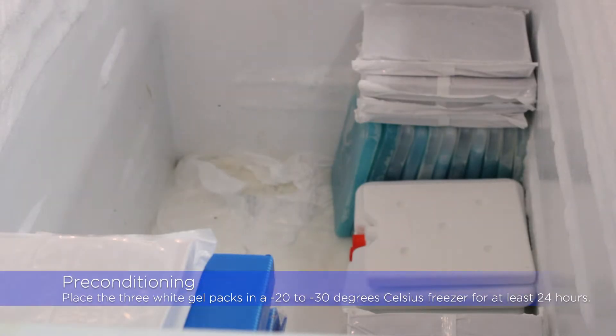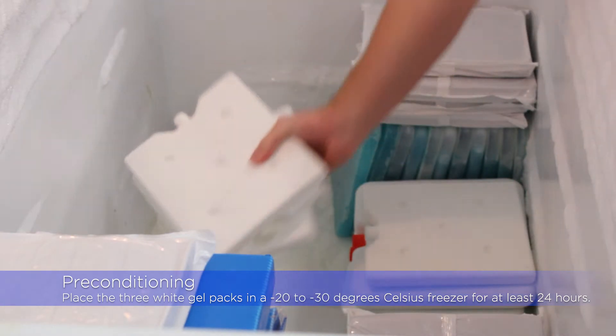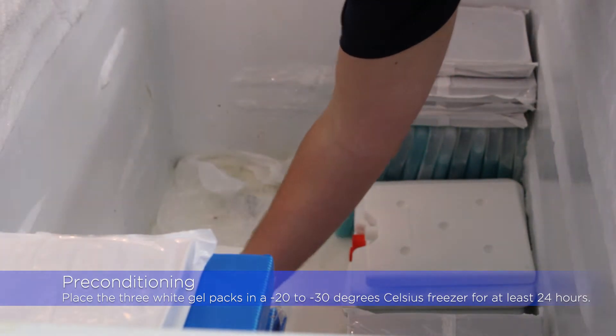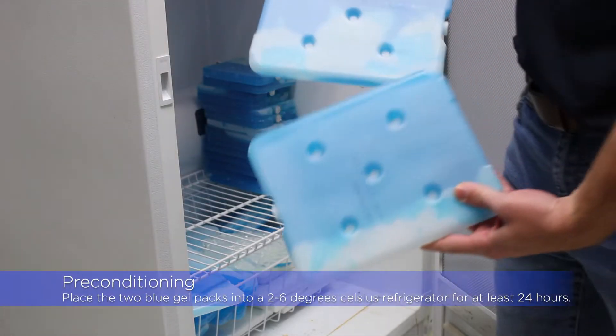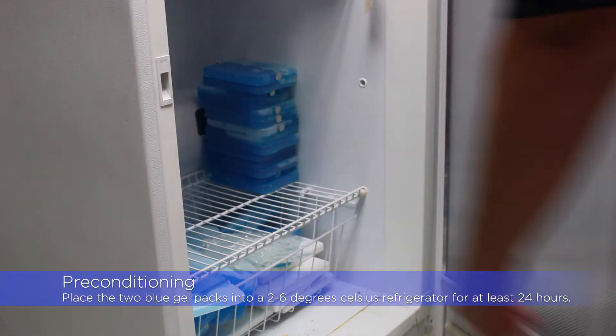Before packing out your cooler, you will first pre-condition the gel packs for a minimum of 24 hours. You will need to place three white VP0P gel packs in a freezer between negative 20 and negative 30 degrees Celsius, and two S6 gel packs in a refrigerator between 2 to 6 degrees Celsius.